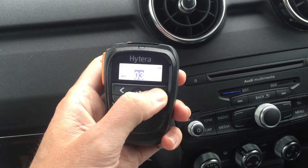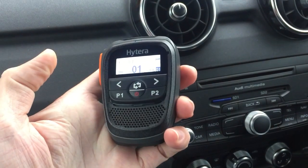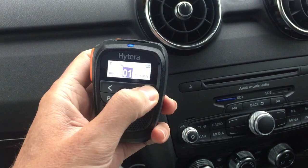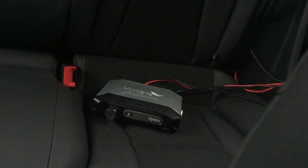Basically you can completely control the radio from this microphone, as well as it being a really good speaker microphone. You can control volume, channel, and the zone as well. So you can completely use the radio without actually being anywhere near it. If you look around in the back, I've just temporarily got the 655 in the back.